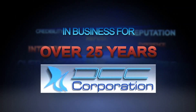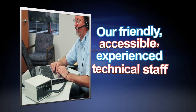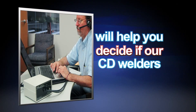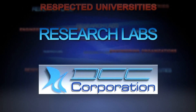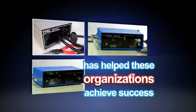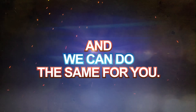DCC Corporation, in business for over 25 years, has the reputation, integrity, and credibility you can rely on. Our friendly, accessible, experienced technical staff will help you decide if our CD welders are right for your application. DCC's products are used by major industrial centers and engineering organizations, respected universities and research labs, and in over 25 countries. Our focus on quality and service has helped these organizations achieve success in meeting their requirements and solving their temperature measurement needs, and we can do the same for you.